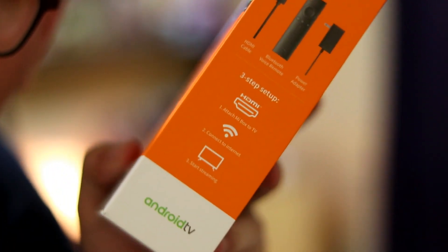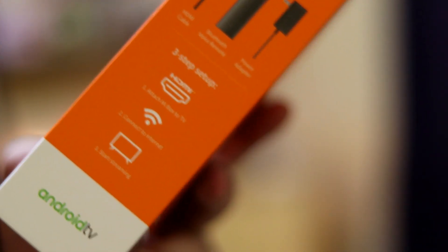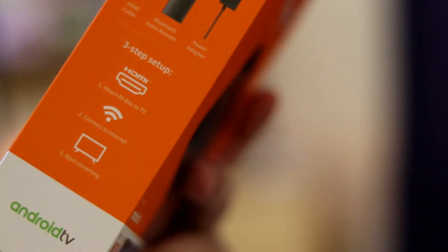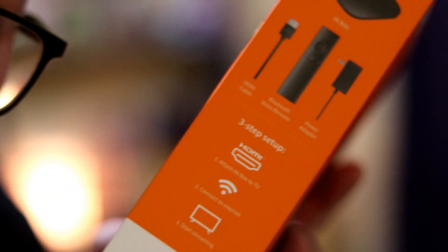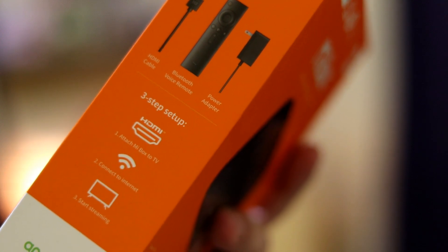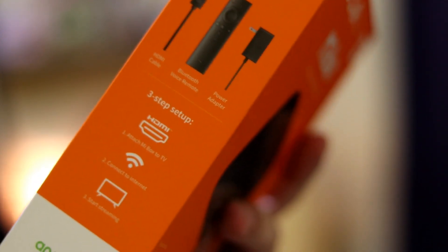Let me show you the setup process — it's just three steps. First, connect the HDMI cable to the back of your TV, then to the box. Then connect it to the internet — the Mi Box 3 needs to connect to your WiFi. Then plug it in to power, and it's good to go. The startup is super simple. There are on-screen prompts, so it's pretty easy to follow.